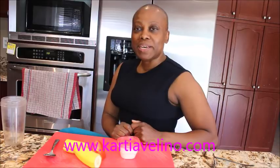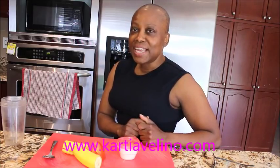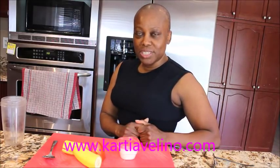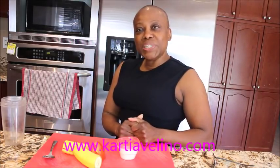Hi everyone, welcome back to my channel. My name is Katia Valeno. Thank you so much for stopping by. If you're a returning subscriber, thank you so much. If you just tumbled into this channel, please look down to the red subscription button, click on it, and also click on the notification bell so that you always get a notification when I upload a video — I upload videos every day.